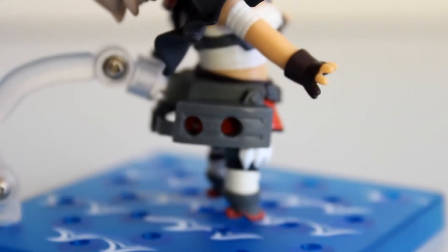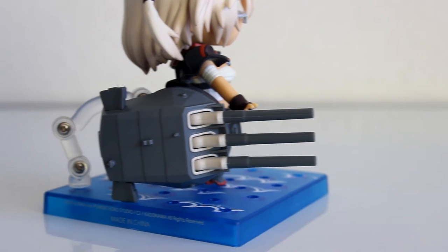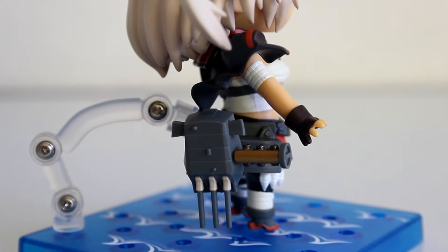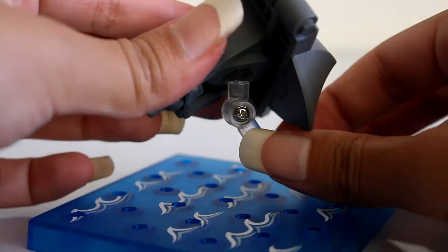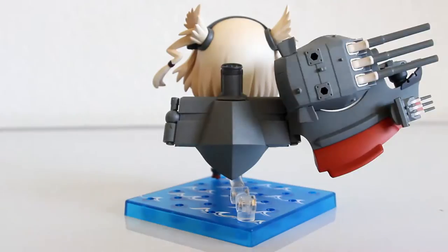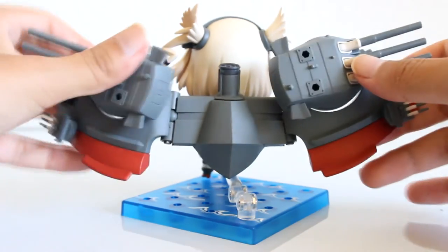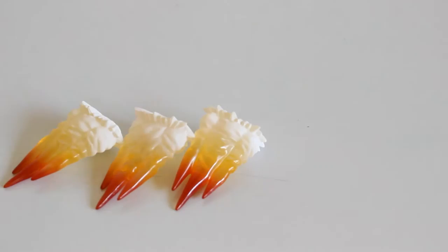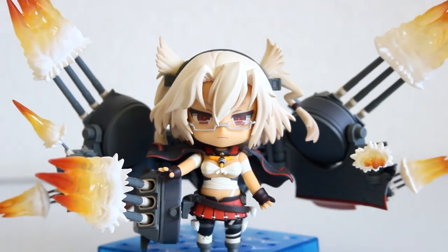Now let's gear Musashi up. Do you see these two holes? It's either for this big turret or this small turret. The big one can only be posed like this while the small one can be posed like the other but can also be used like this. The golden part is for her Kai form. To pose her with the heavy armament, take out the plug, position the stand like this and pop on the back piece and add Musashi herself. Assemble the left and right side of her armament like this and we are ready for some action.